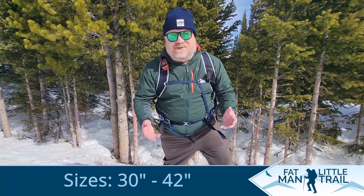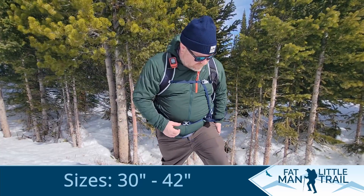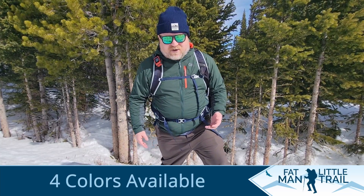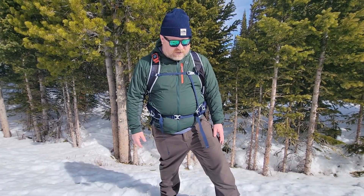The second thing that I like about this pant is it's super warm. It's got a liner to it. The wind is howling, as you can hear, and I'm not feeling any of the wind get through this.